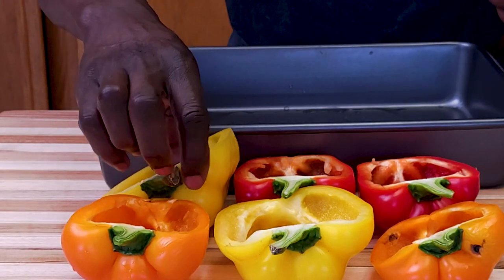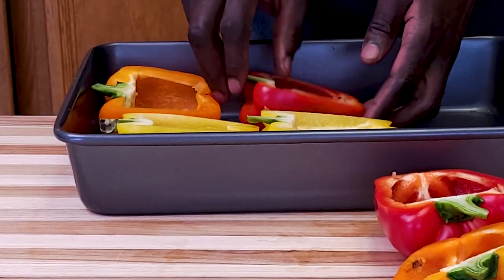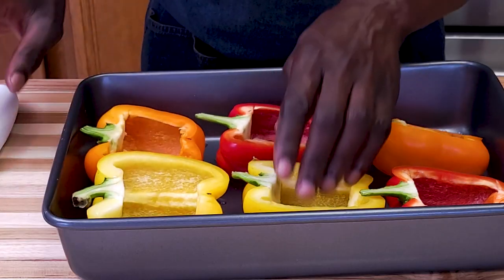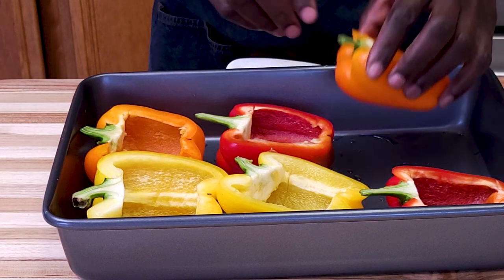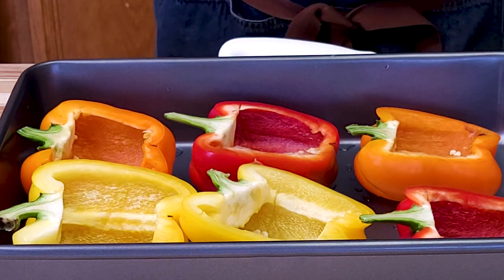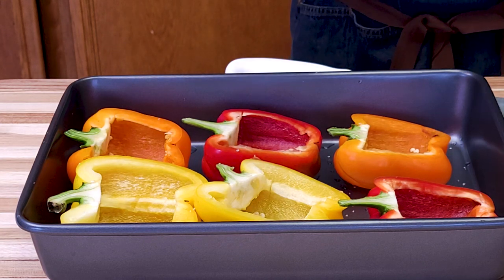Leave the peppers on the baking pan and we are going to blanch them in the oven for about 10 minutes until they just slightly soften. If some of the peppers won't sit straight, just cut a tiny bit at the bottom to help them sit flat. Season with just a touch of salt — remember the filling will be seasoned.